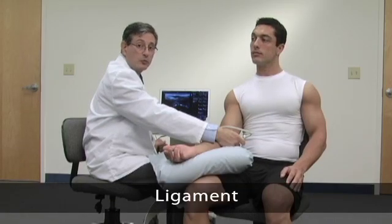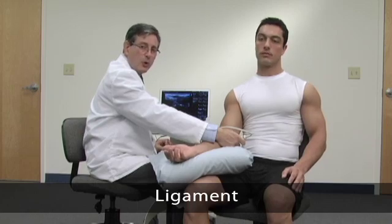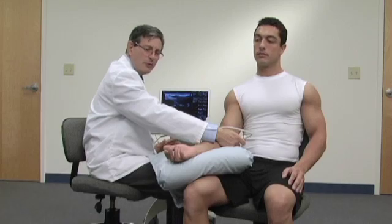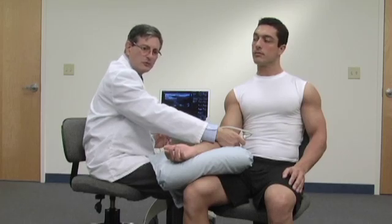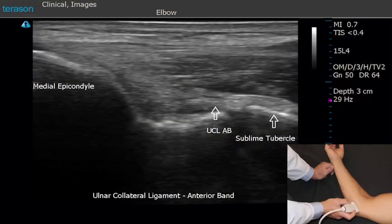Ligaments run between bones and typically appear hypoechoic on ultrasound, similar to a tendon. However, hyperechoic and hypoechoic are relative terms, so it really depends on what tissues are surrounding the area. Sometimes the fat around the joint can actually appear brighter than the ligament and make the ligament appear dark. Here we're looking at the ulnar collateral ligament, which appears as a bright fibular structure between the humerus and ulna.